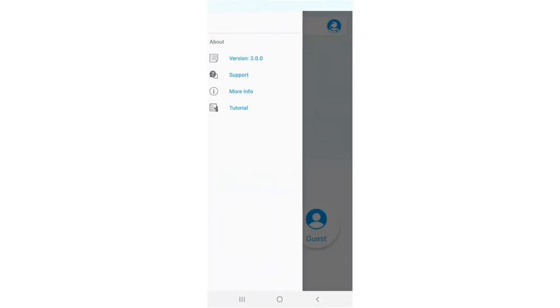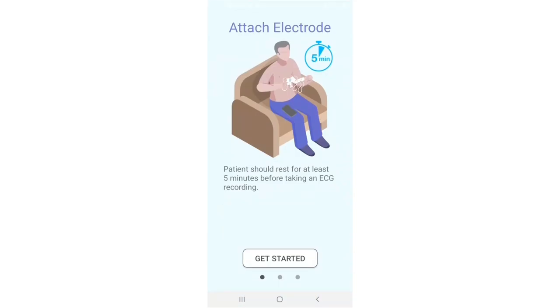Go to the side menu and click on tutorial to view a quick tutorial. You may press get started at any time to skip the tutorial and start your recording.